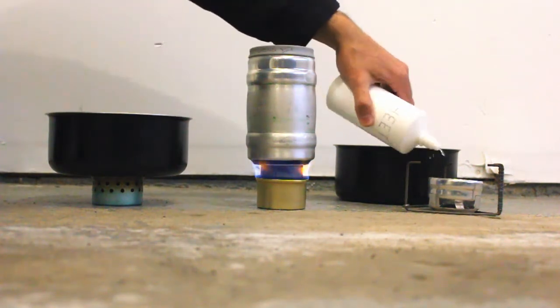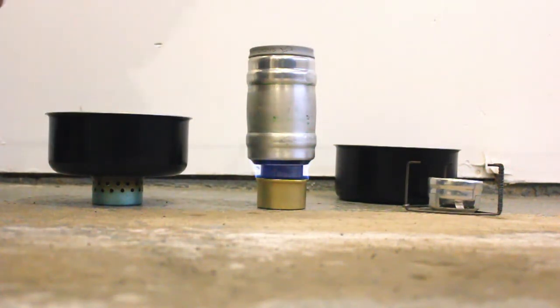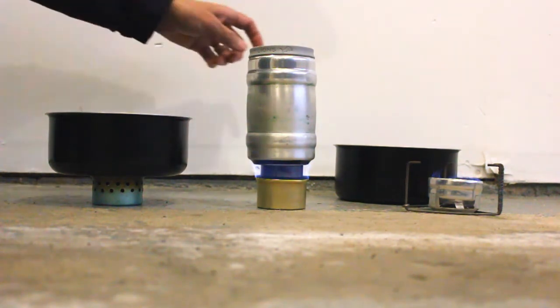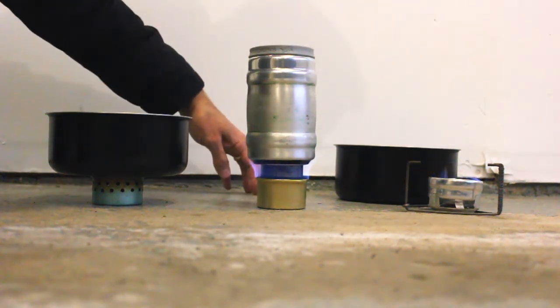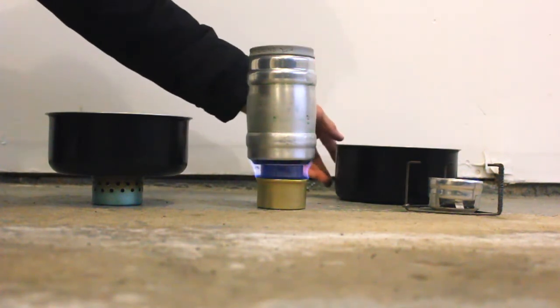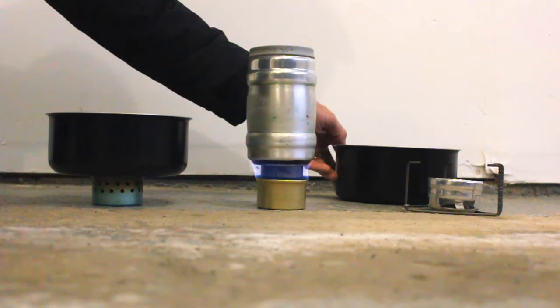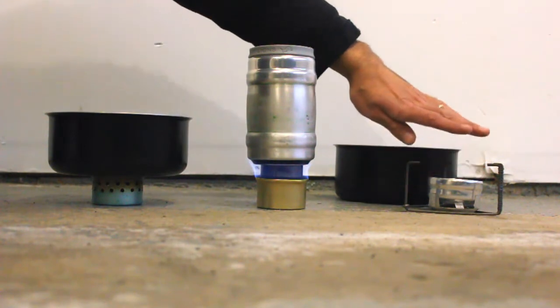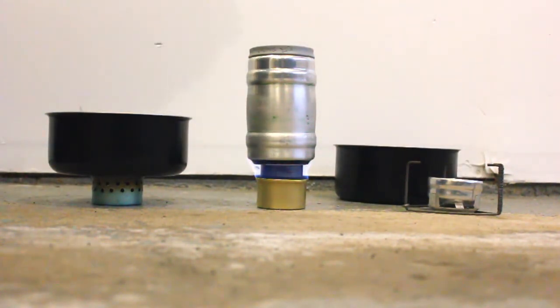Let's see if we can get the penny stove going — I'll put a little more alcohol in and try to get it lit. There we go, we'll see if it stays lit this time. For the penny alcohol stove, normally when you hear it making that noise and you can see flames coming out of the jets, it's okay to put the pot on. Actually, it looks like it just blew out again. So I guess we'll just discount that one right off the bat.